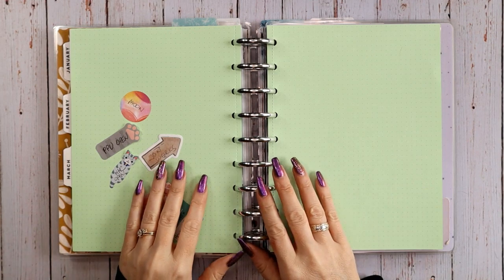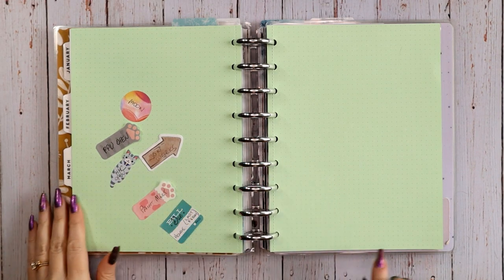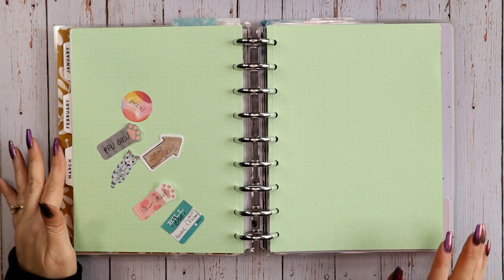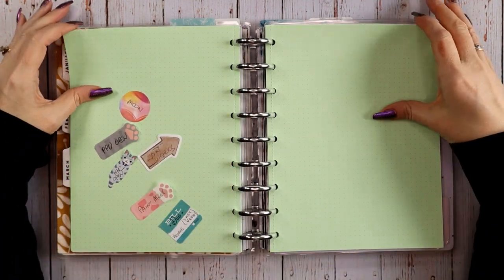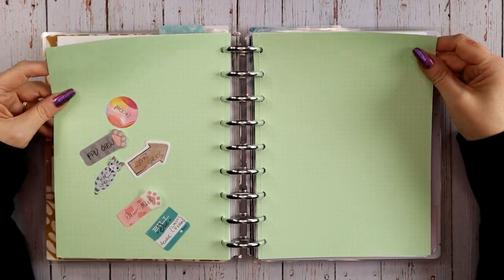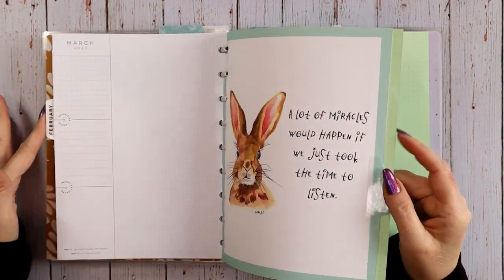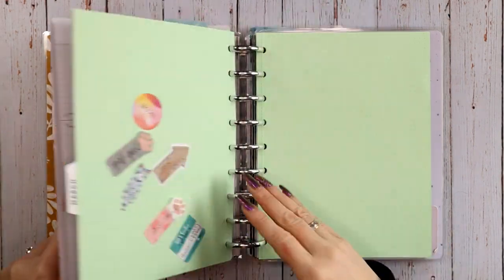Hey everyone, this is Judy with JLB Crafts. Welcome back to my channel, and if you're new here, thank you so much for giving me a try. This video I'm going to be setting up the monthly view — the March monthly view — in my catch-all planner. This is the planner where I'm the most seasonal; it's where I keep track of holidays, both personal and public. I've been replacing every month with colored paper.